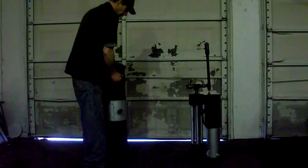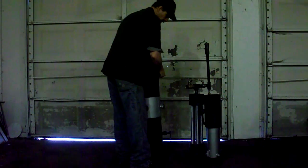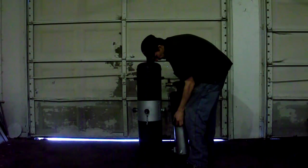Today I'm going to do a quick demo. Setting the unit up is fairly easy. The unit weighs about 40 pounds without any fuel on it. I'm going to set the filter up to the gas out port.